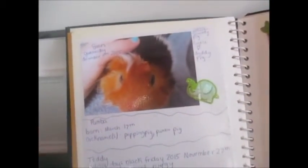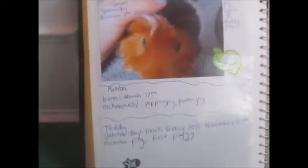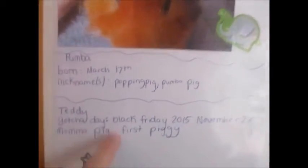So the next page we have in my scrapbook just tells information about each guinea pig. And if I had an extra picture that didn't fit on their certain pages, then I'd put that with them. But some of them didn't have any extra picture, so that's why some of them just have their names and information.